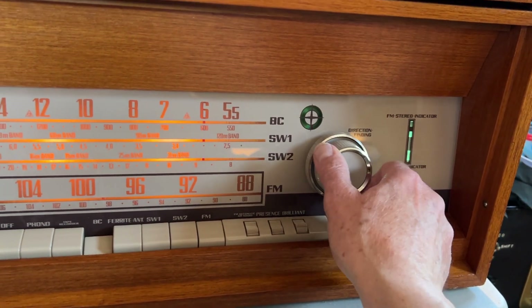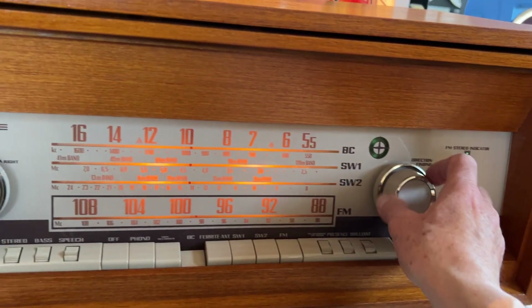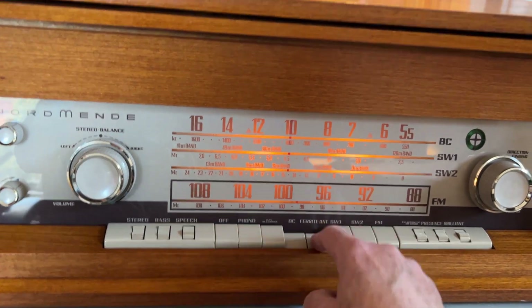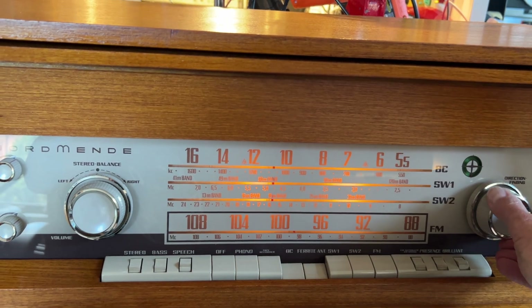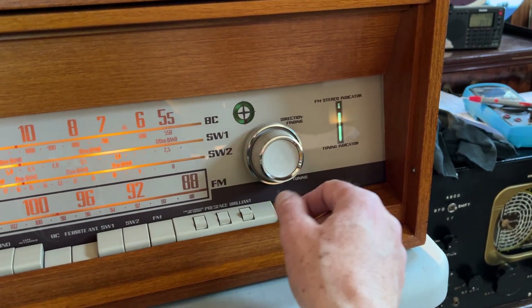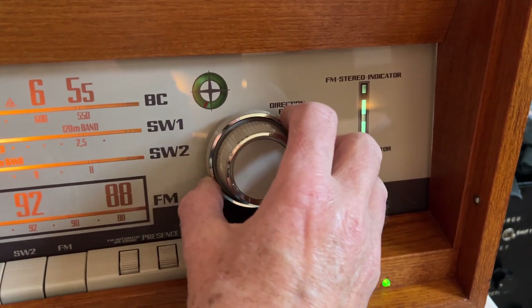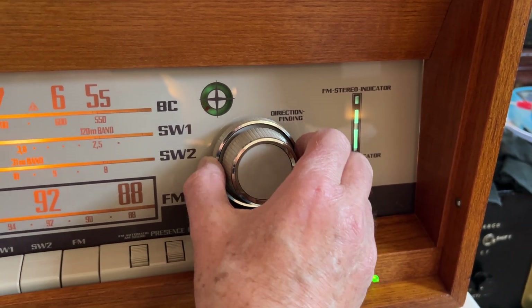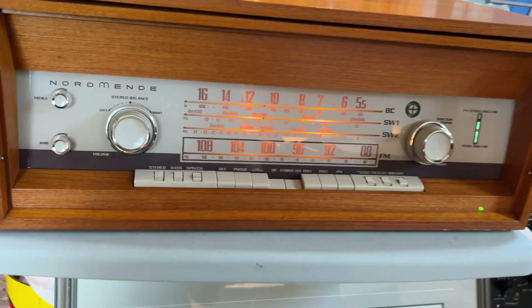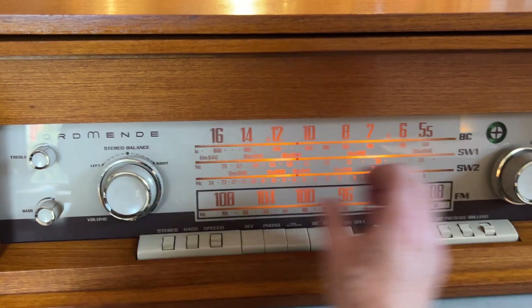I think the tuning is a little bit weak. Short wave bands — that's the internal ferrite antenna, so it's now switched off the external antenna. It's working on its internal ferrite rod which you can turn with a little indicator here; you can see the signal changing strength as I rotate that. A cool feature.